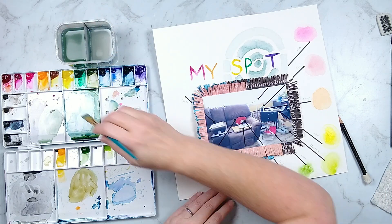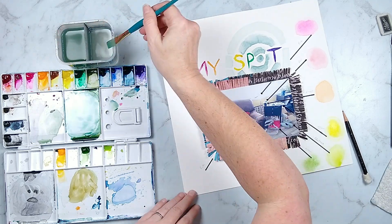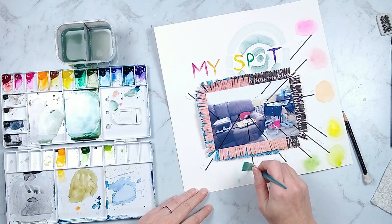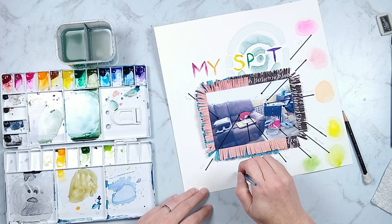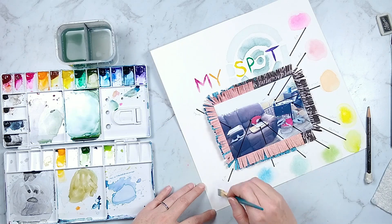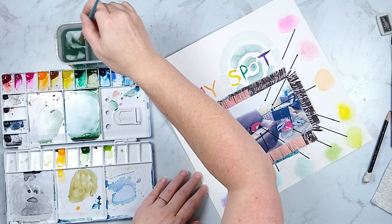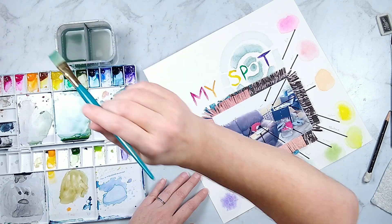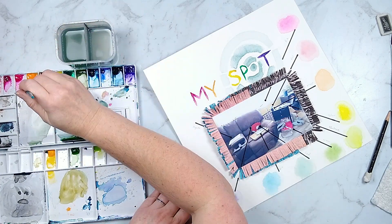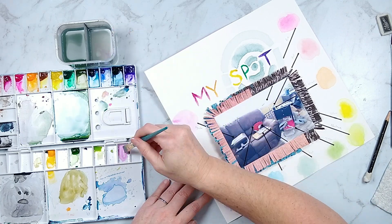I am using a rainbow of colors here as well, and I do a little bit of color mixing as I go to get hues that are in between the main rainbow colors. So I've got a pink, then a peachy pink, my orange, my yellow, and then a chartreusey green, moving along throughout the rest of the colors as I go.